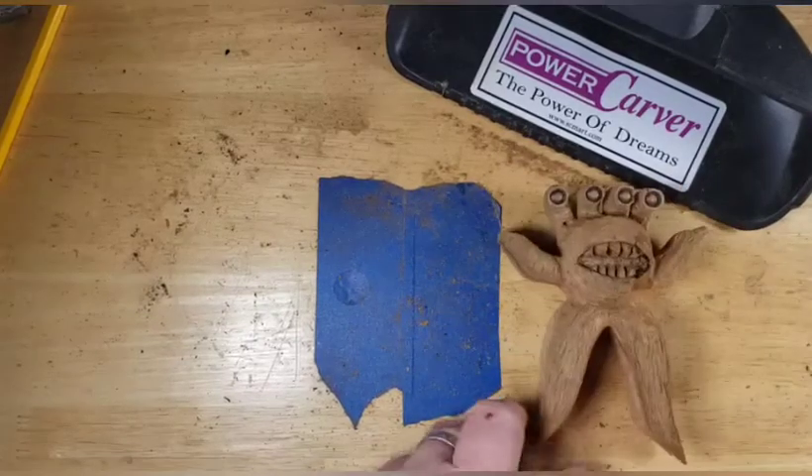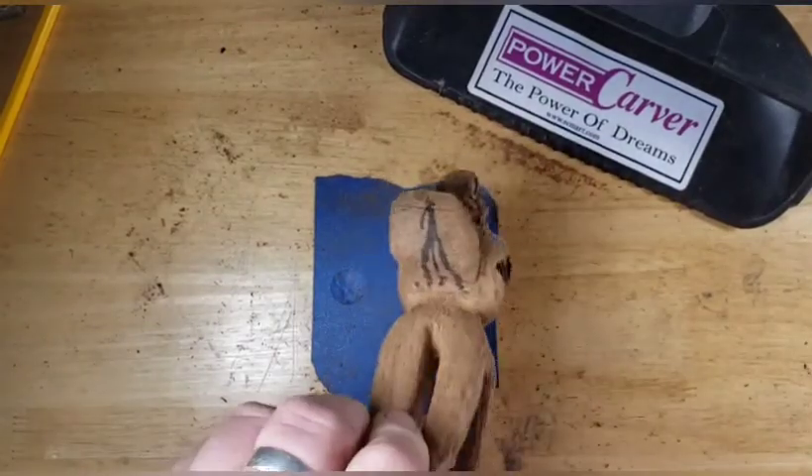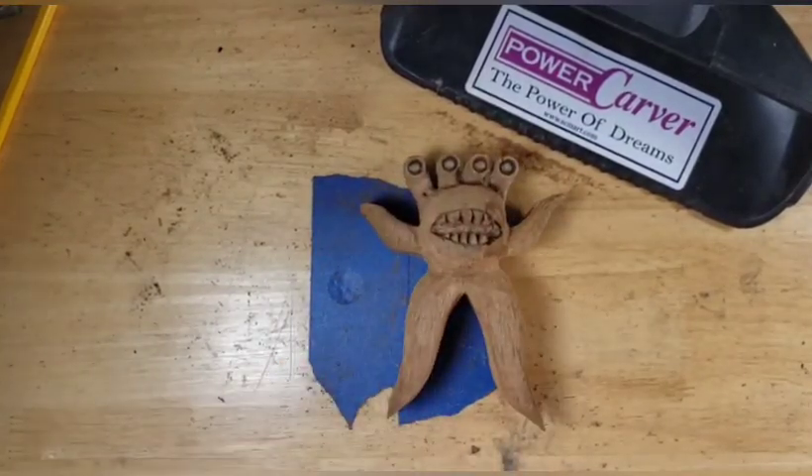Hey guys, welcome back to Just Carved Rob! This is where we are with our monster so far. You're not going to believe what happened.